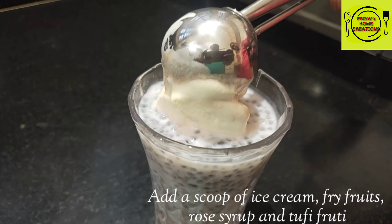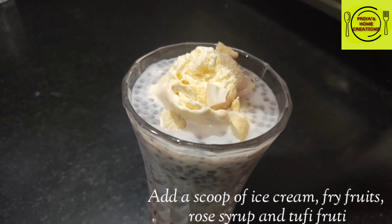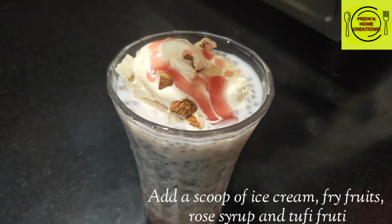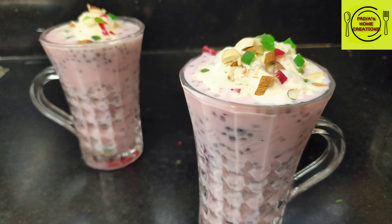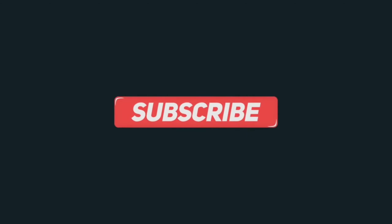Add vanilla ice cream and butterscotch, add dry fruits and decorate. Add sugar syrup and tutti frutti. I hope you enjoy the video. Thank you for watching — please like, share, subscribe, and click on the bell icon. See you in the next video.